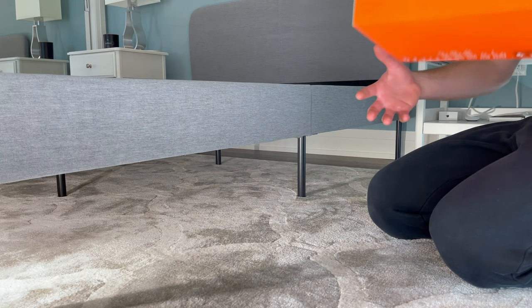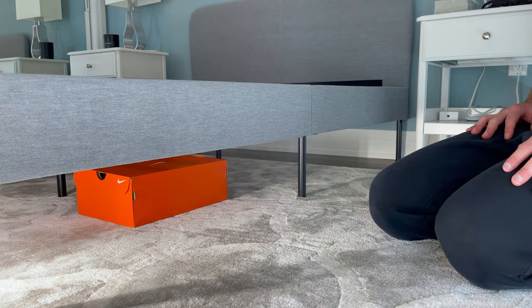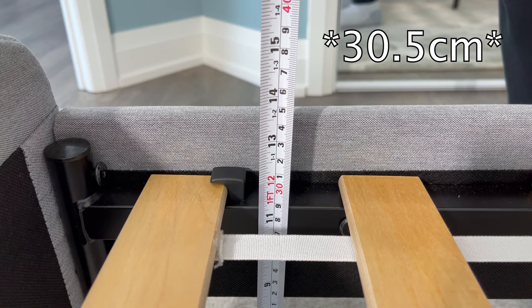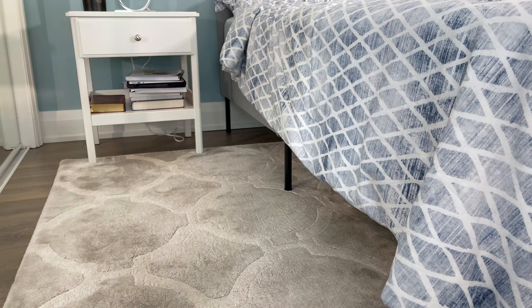I do like that these legs create some clearance underneath the bed frame, so you can utilize this space to store your shoeboxes or smaller sized storage containers. With this bed frame, you can expect about 12 inches of elevation from the bottom of where your mattress will sit to the ground. With the addition of your mattress — and it obviously depends on how thick your mattress is — this gives you more than enough clearance to get in and out of your bed comfortably.